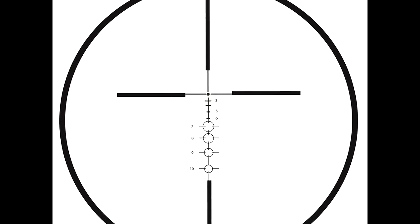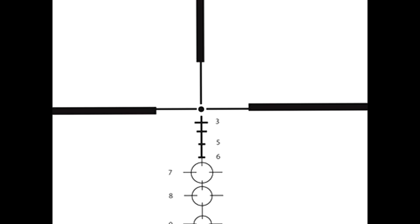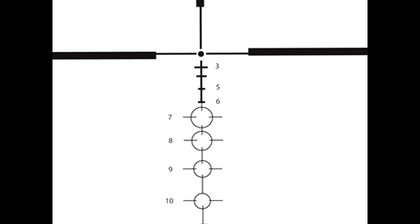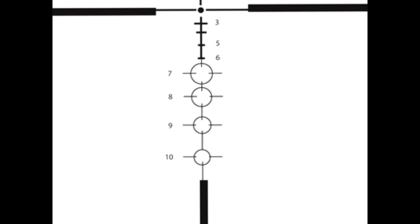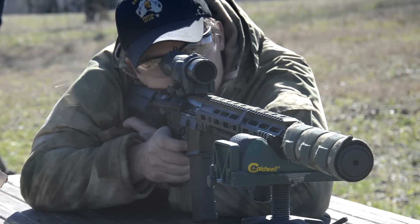Basically you have a BDC reticle that goes from 100 meters to 600 meters with horizontal stadia for pretty much precise shots, and then after that you have area fire circles from 700 on up to 1,000 meters where you just basically point and shoot. That's what makes these optics so simple and almost grunt-proof in the big scheme of things.